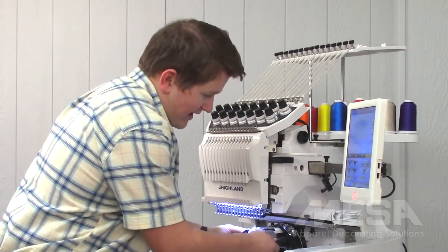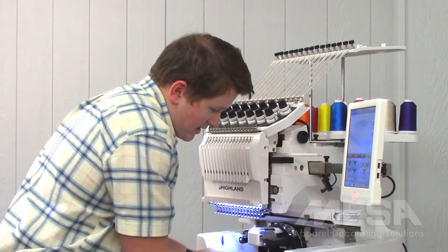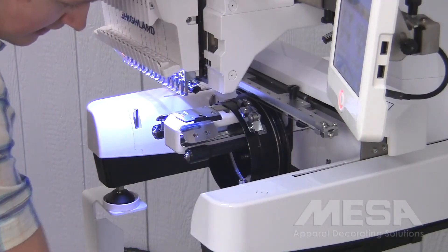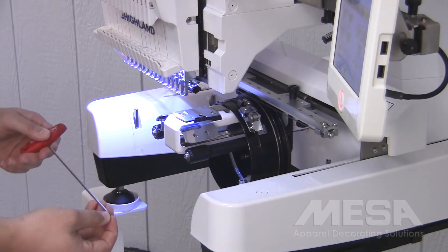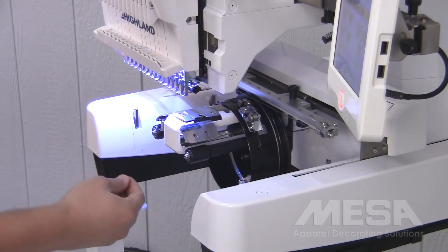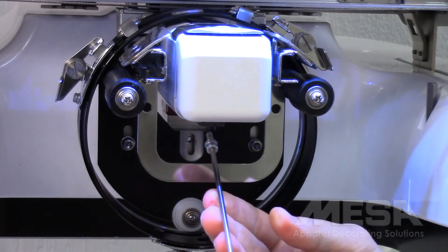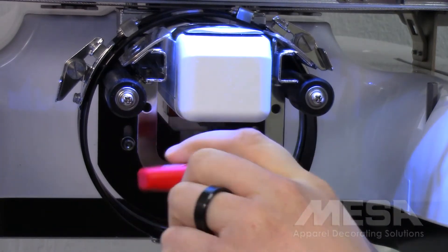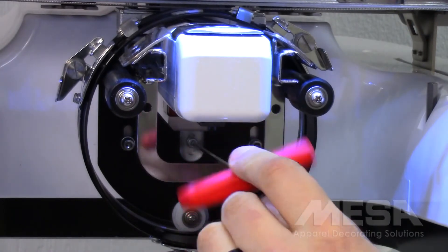Once I have those black knobs nice and snug, I'll grab my three millimeter Allen wrench and the Allen screw, and I'm going to screw in this Allen screw right in the middle of my cap driver onto the slider bearing, which is attached to the machine permanently.